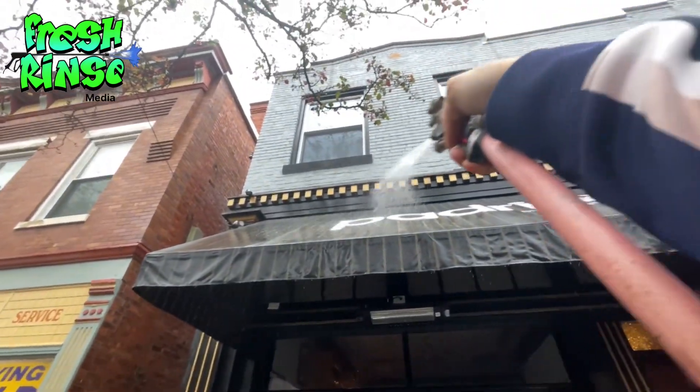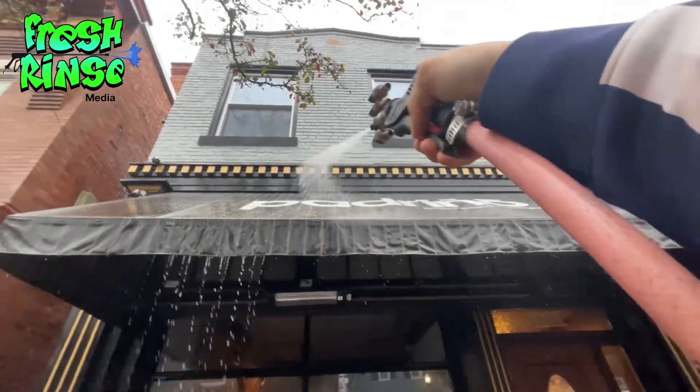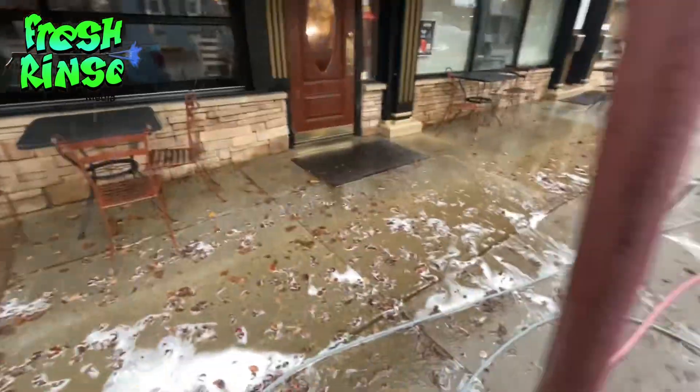Heavy rinse number one after applying the sodium hypochlorite and scratching it up a little bit with my itchy tool. Second coat of sodium hypochlorite — we'll let that dwell while we rinse all this off.